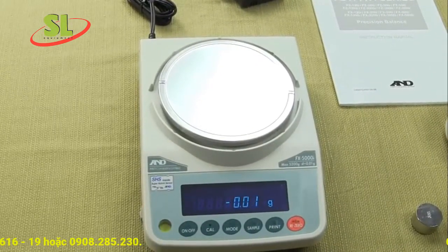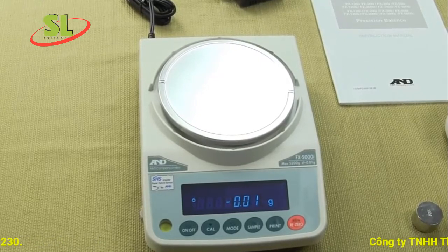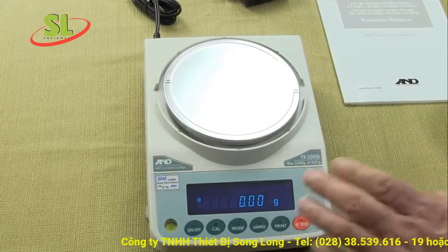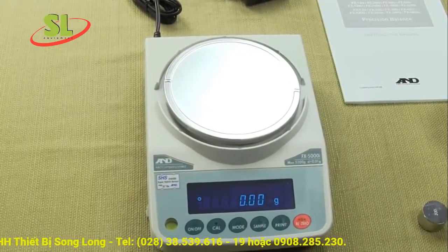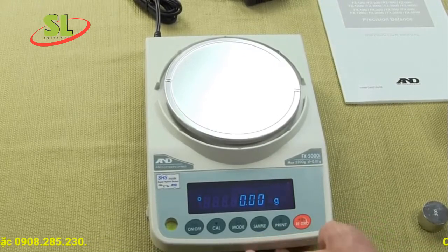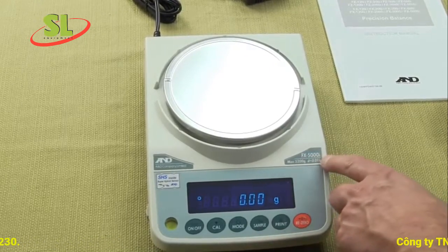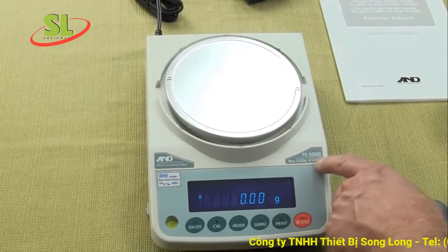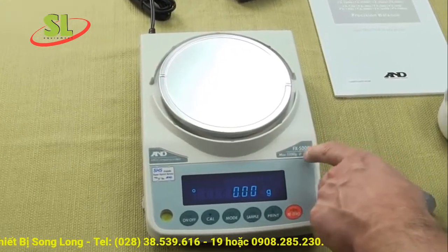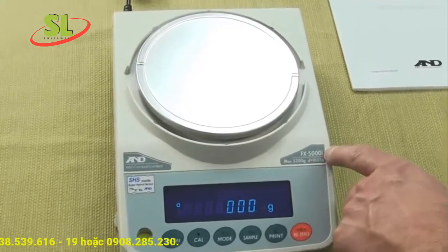Some models in the FXZ series have the ability to select two different calibration weights, while others have five. For 2012, A&D introduced the FX5000i, which is the 5200 gram by 0.01 gram model, and there's also an FX500i, which is 500 grams by 1 milligram.